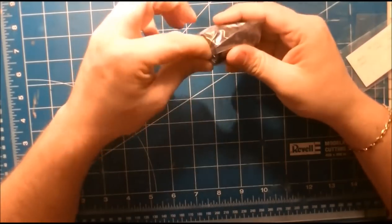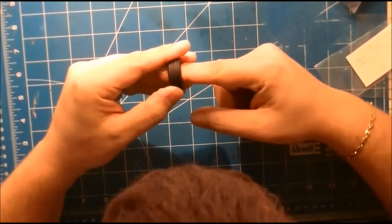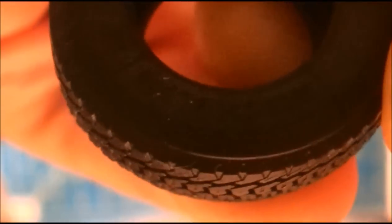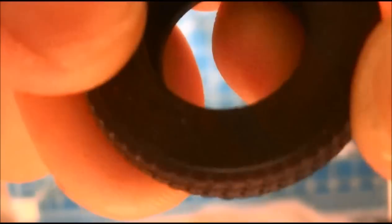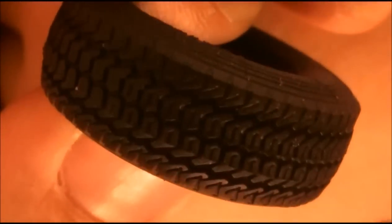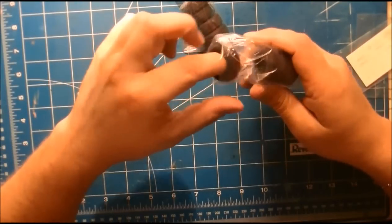Then we've got the wheels — rubber wheels. I'm going to take one out. The tread is very nicely done. The texture on the tires is extremely good, I haven't seen tires like this in a long time. And you've got eight of them — so four for each trailer.